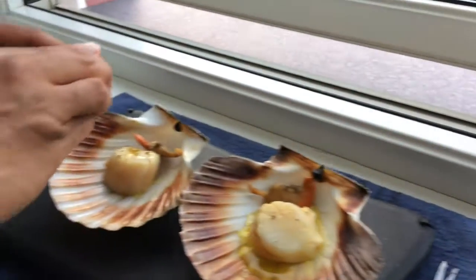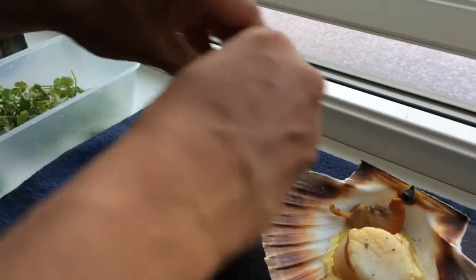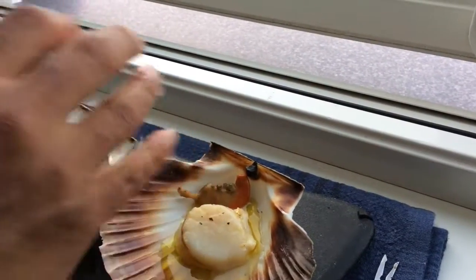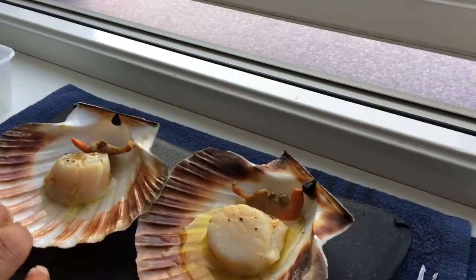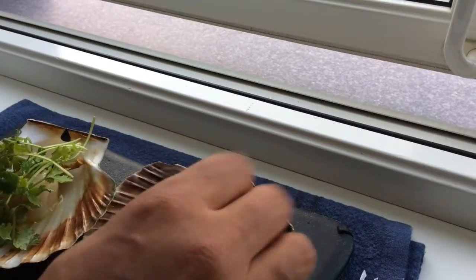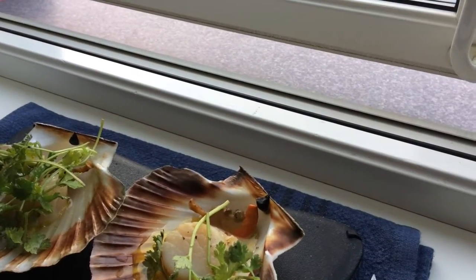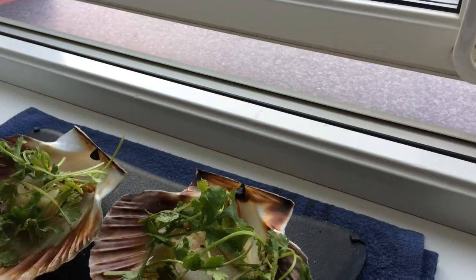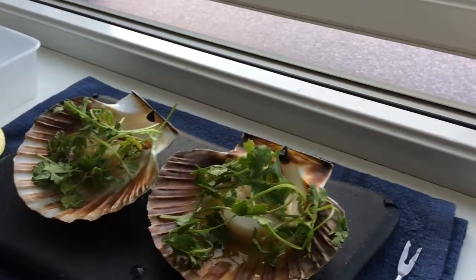Some lemon, and I would like to do an Indian twist by adding some coriander. That is how we Indians like to eat Norwegian food - there it is!